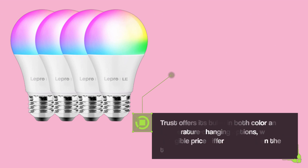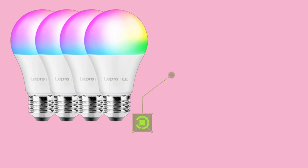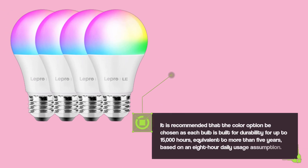Trust offers its bulbs in both color and temperature-changing options, with a negligible price difference between the two. It is recommended that the color option be chosen, as each bulb is built for durability for up to 15,000 hours, equivalent to more than 5 years, based on an 8-hour daily usage assumption.